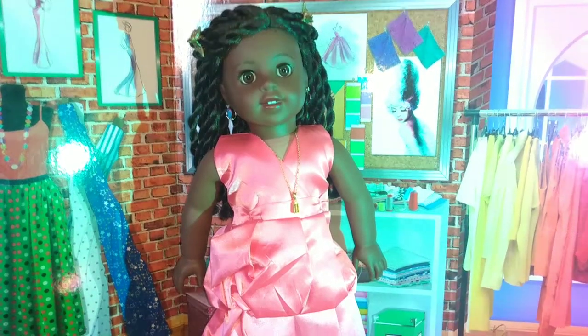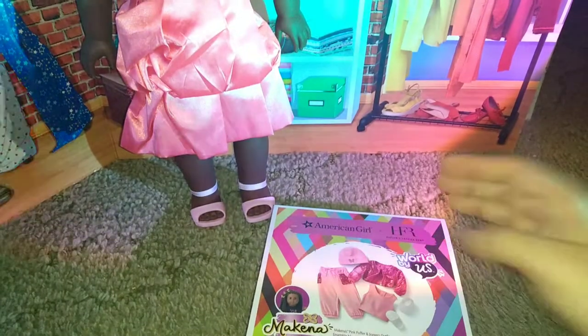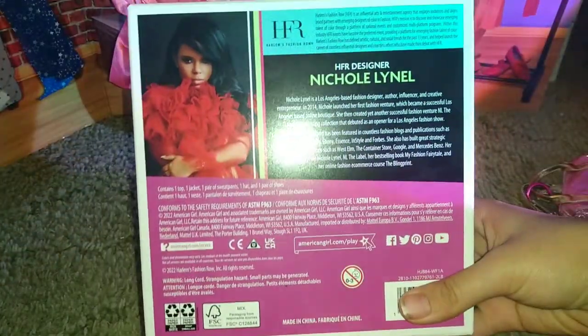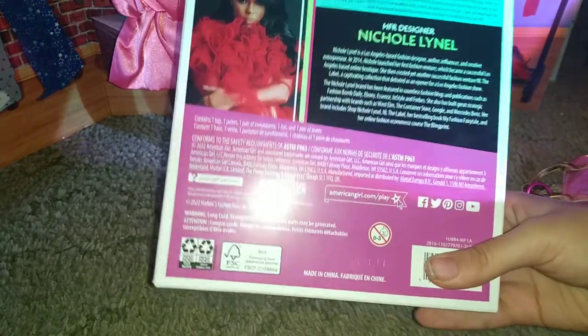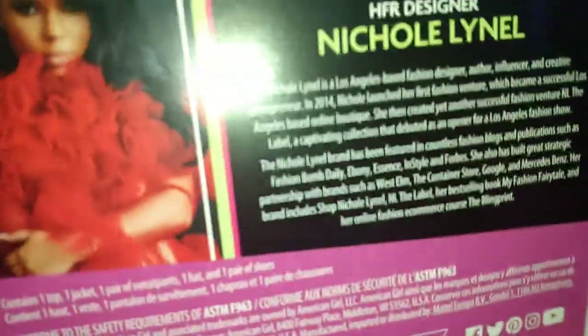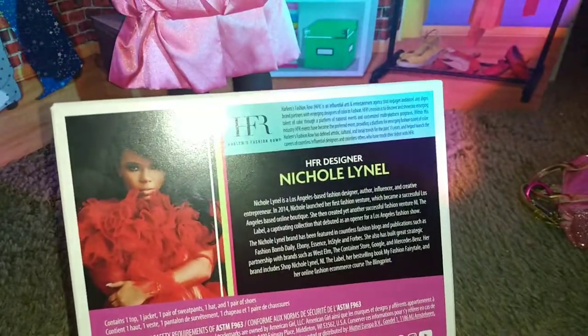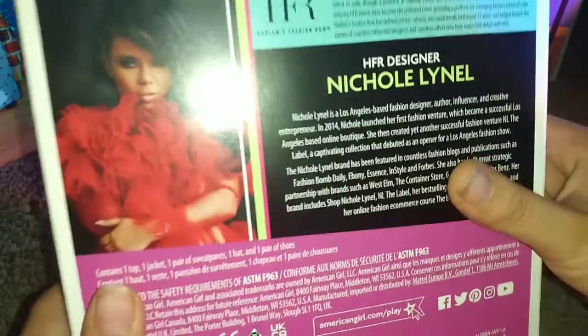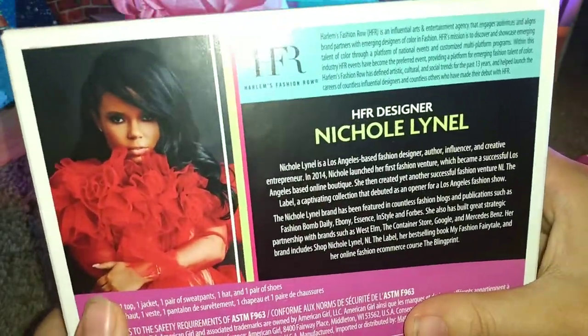I'm going to quickly shift the camera down a little. So here I am — we're opening the box up. This is the front, this is the back. I wanted to show this because it has an interesting back. Instead of just being a warning not to swallow it, it actually has information about the designer and also a note about not letting babies swallow anything from here. So anyway, let's look at the outfit because I'm pretty hyped about that.